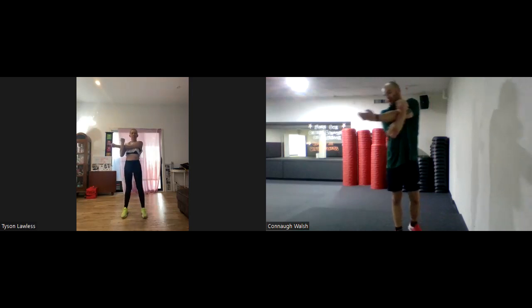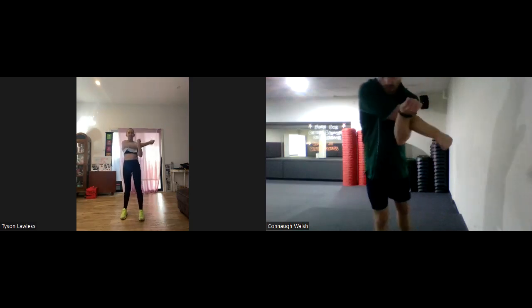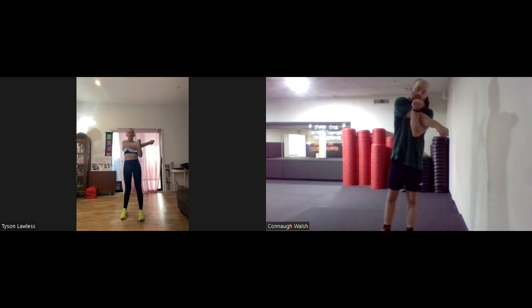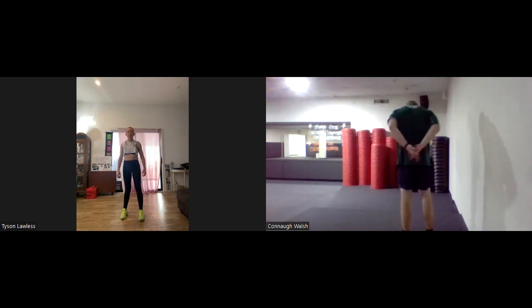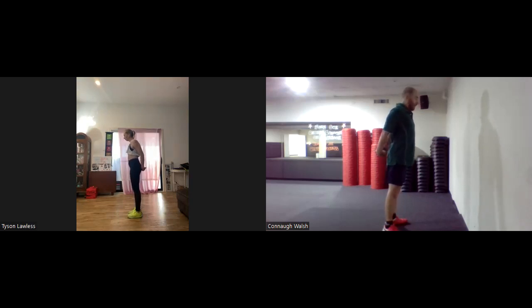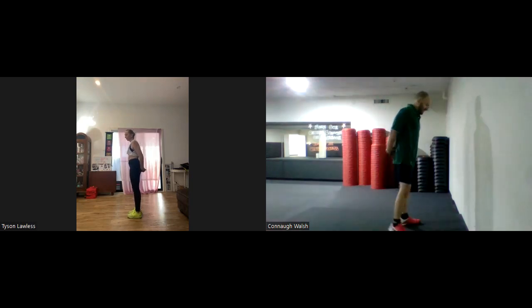Three, two, one — and swap. Three, two, one. All right, chest stretch. Nice and easy — interlock your fingers behind you, then lift the arms away from your spine, away from the lower back area. As you do that, really pop out that chest — high and proud. You'll be stretching across the chest. We'll hold that for 10 seconds — starting now.